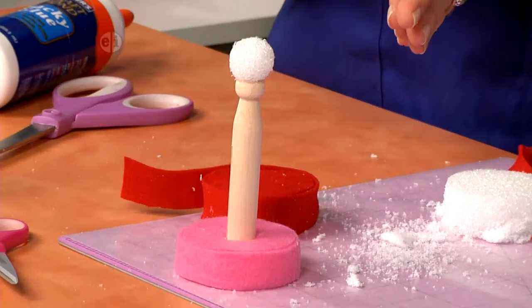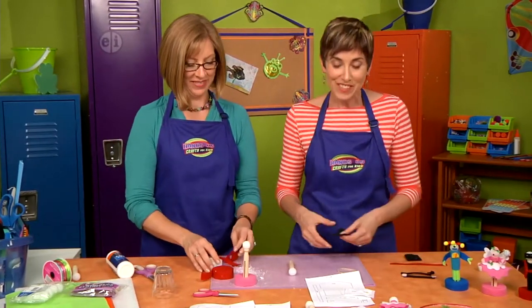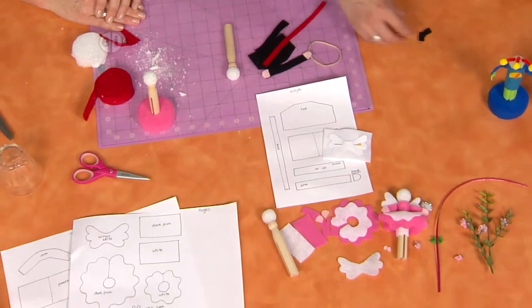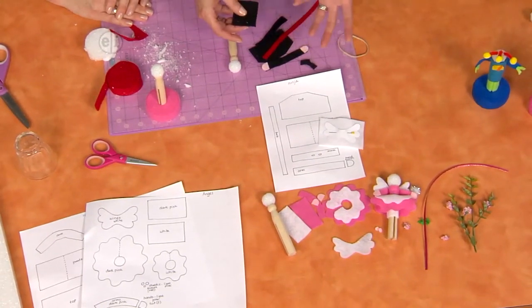Can we get to the super fun part? Let's see the decorating! I've got my little clothespin figure here, and I've gone ahead and printed out some patterns that you'll find on our website. We have patterns for a monster, a ninja, and a fairy, but you can come up with your own clothing as well using these similar patterns.